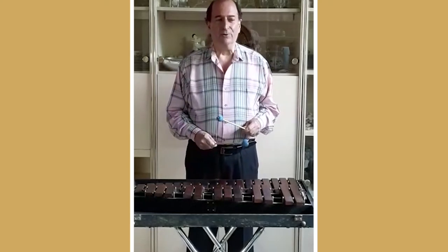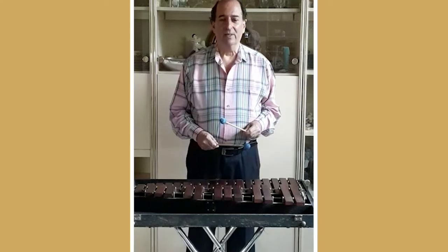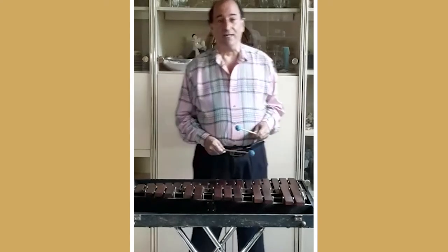Classical composers, such as Aram Khachaturian, wrote solos for the xylophone. This one is Saber Dance.